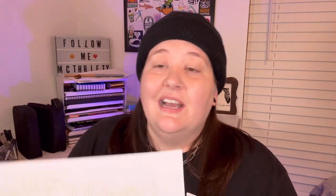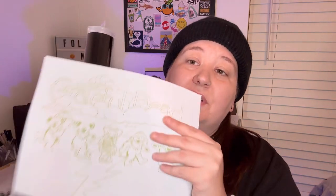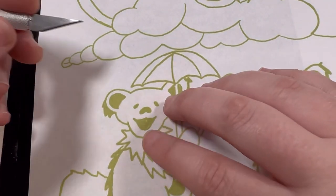On my iPad I sketched out the design, and I have some vinyl that I'm going to put the design over and cut out with an exacto knife. Hopefully the stencil will be easily traceable onto the t-shirt. Let's go ahead and get this design onto the tee — we are all taped down, so let's get started.